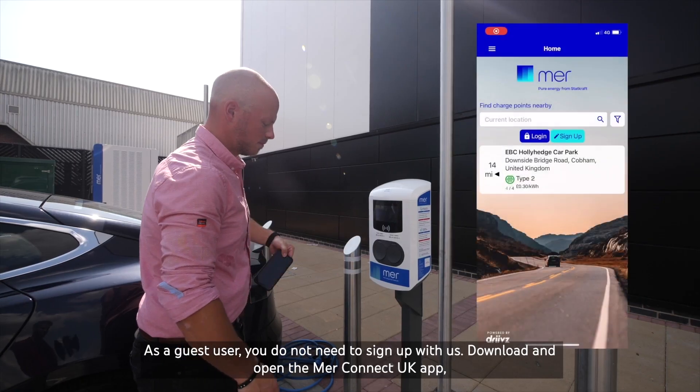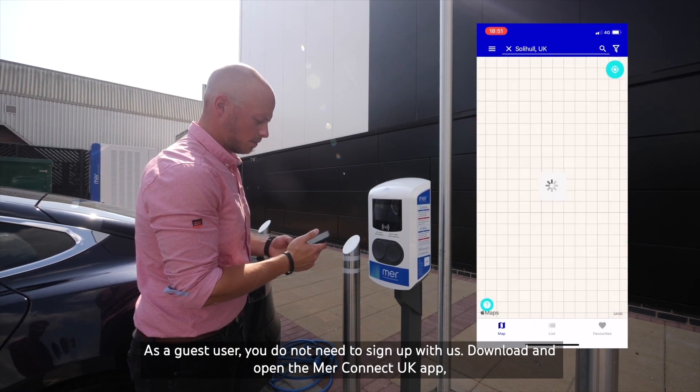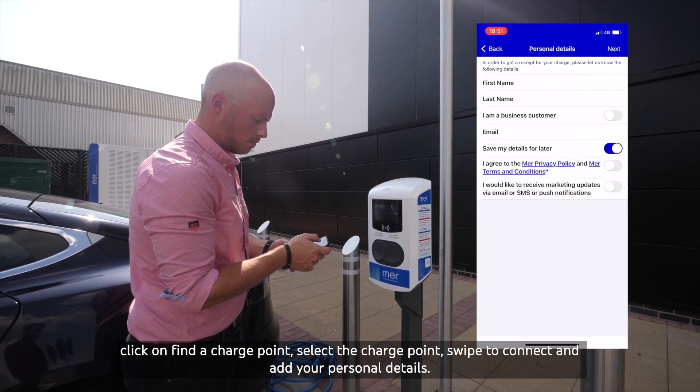As a guest user you do not need to sign up with us. Download and open the MER Connect UK app, click on find a charge point, select the charge point, swipe to connect and add your personal details.